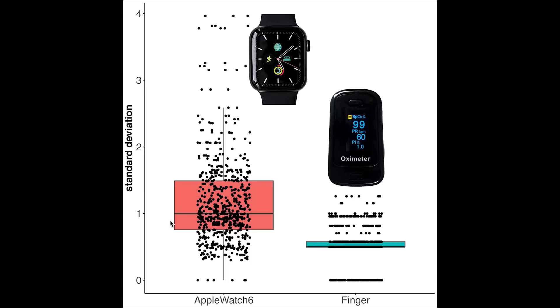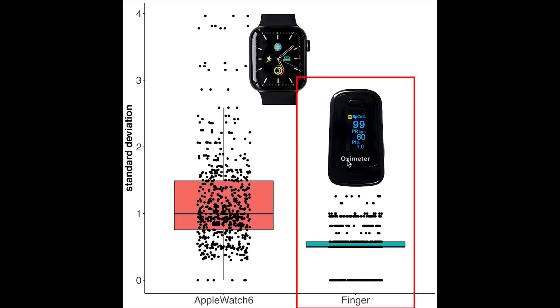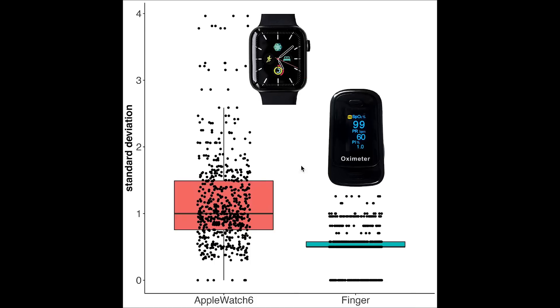The final thing I checked is how stable the SPO2 measurements of the Apple Watch are — that is, if I take multiple measurements in a row, will they be similar or very different? On the left in red we have the instability of the Apple Watch, and on the right in blue we have the instability of the finger SPO2 monitor, measured using the standard deviation. The closer the dots are to zero, the more stable the measurements. On average, the measurements of the Apple Watch are much more unstable than those of the finger pulse oximeter, meaning you get a larger spread of values. These results again show that it's wise to take multiple measurements in a row with the Apple Watch to get a more reliable estimate of your SPO2 level.